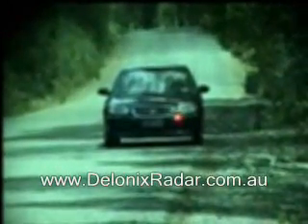This is the Whistler XTR 690 laser detection test at 50m. The radar detector is mounted low and central on the windscreen.